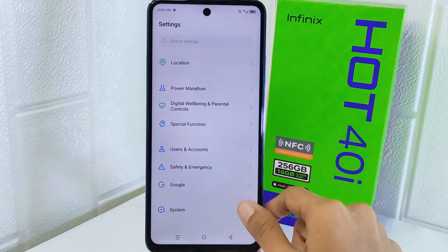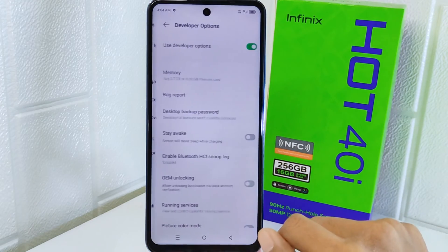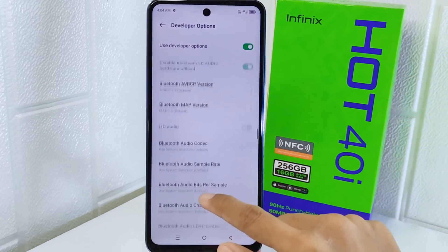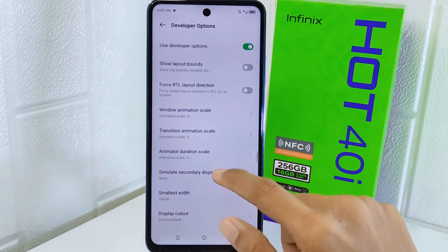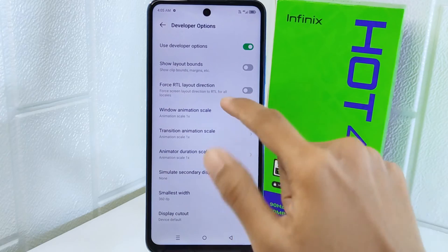After finishing, go back and scroll down until you find the System option and tap on it. Here, select Developer Options. After that, scroll down and find the animation scale settings. Once you've found them, set all of the scale settings to off.